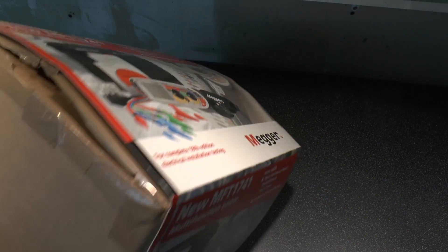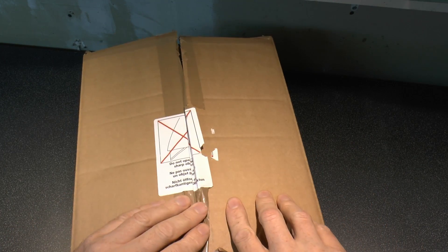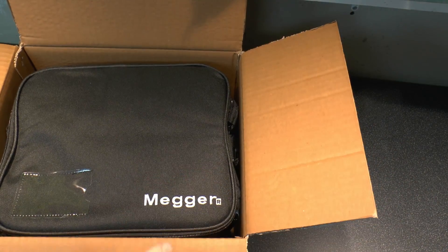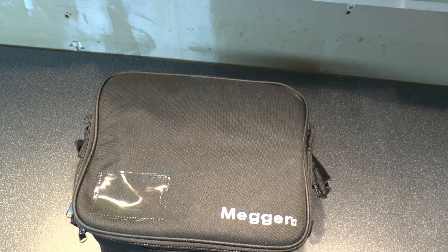So there's the inside there. Do not open with sharp objects because if you do, you'll slash through the soft case that this thing actually comes with. So it comes in its own bag there, and then here's the thing itself.